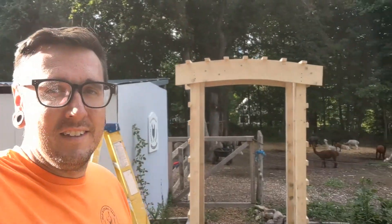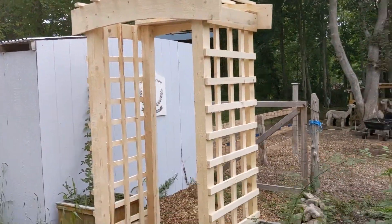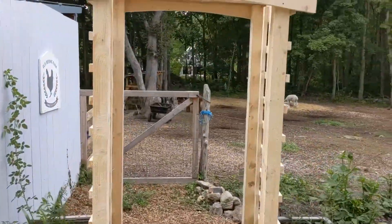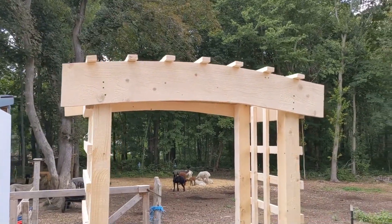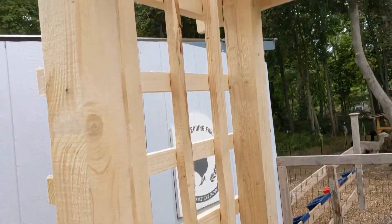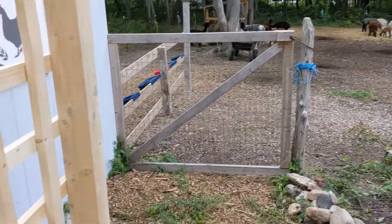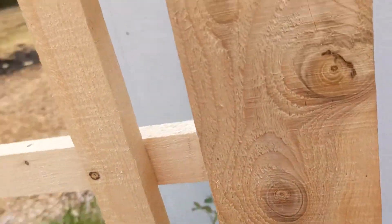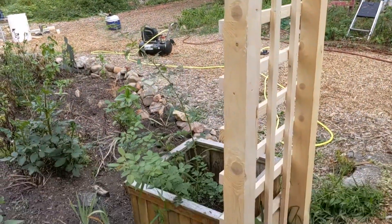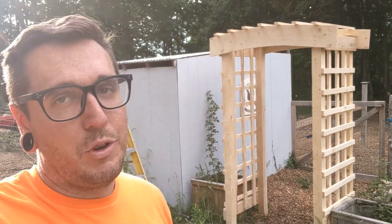Alright, it is finally complete. Katherine is very happy, which is the most important thing, and it does look good. Certainly a little frustrating to put together, but the first time doing anything like this always is. If you wanted to build it yourself, you really just need a few four-by-fours, some one-by-twos, a couple of one-by-sixes, and you're basically good to go. Thank you guys very much for watching — give us a like, leave us a comment, let us know what you're thinking, and as always, please subscribe.